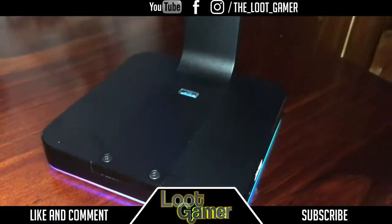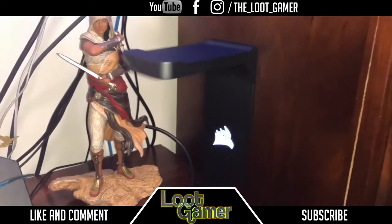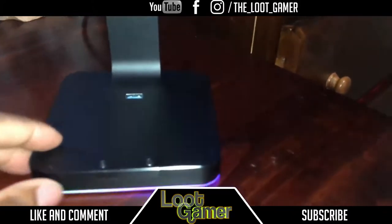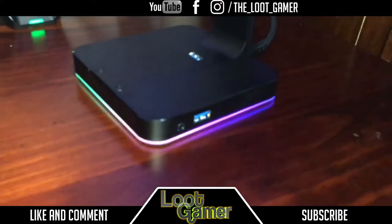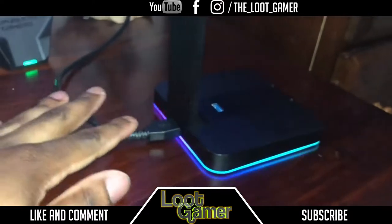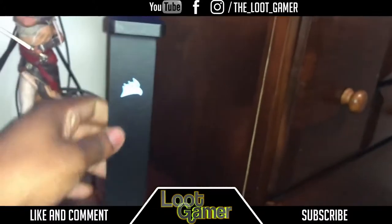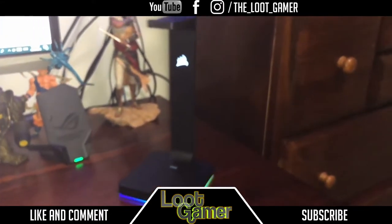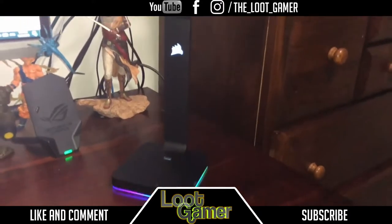Here it is guys — the Corsair headset stand in all its glory. It looks absolutely amazing. A very sleek, very sophisticated design, 100% brushed aluminum, and it looks just absolutely simple but very clean. On the front we get a USB 3.0 port, on the side another USB 3.0, and a 3.5mm headphone jack as well. I love the fact that on the whole side of this headstand you get the illumination, and at the back it connects to your PC. It's a really nice sleek simple design — you can match the color of your rig by changing the colors of this headstand.